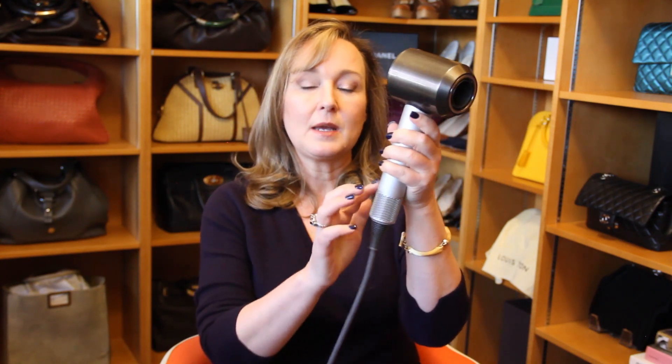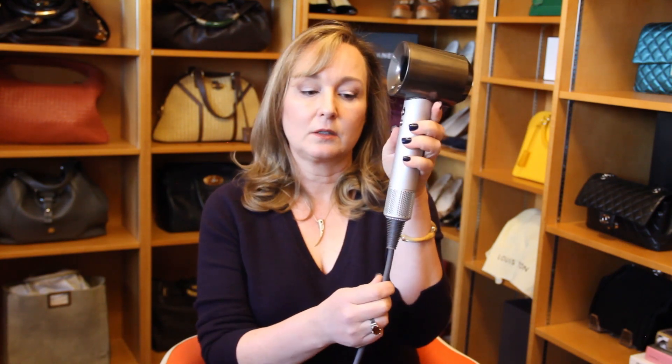I don't need to do a video on what the Dyson does — it's really cool — and there are lots of videos out there if you're not familiar with it. But this is where the air comes in, and this is what you need to clean. Yours may be silver or black and may look a little different.